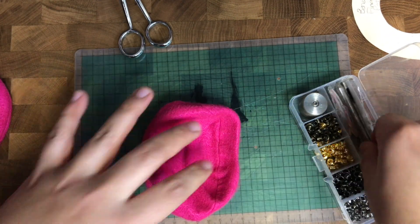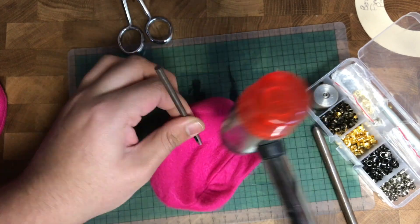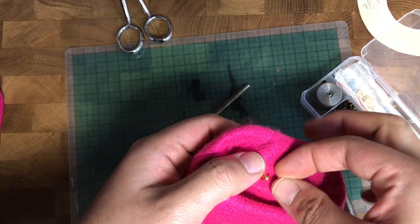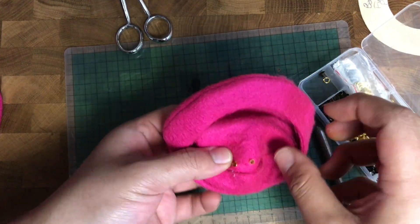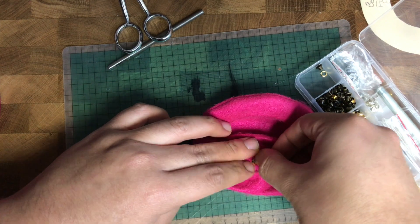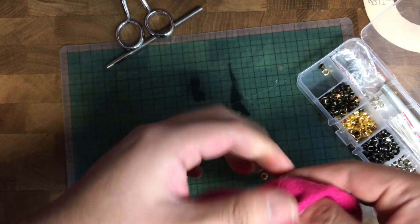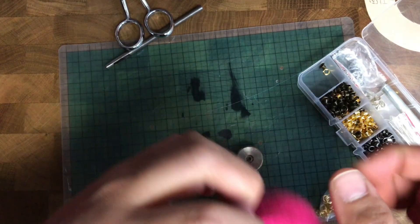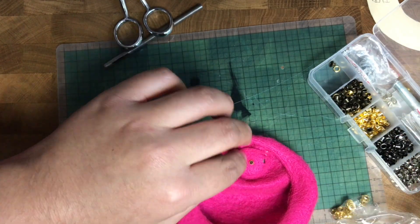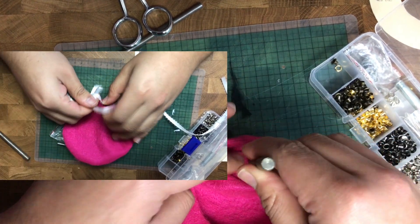This next part is for detail-oriented people — just fun little cute details for your accessories. I'm adding two little grommets right next to each other side by side, hammering them in, which shakes the whole camera. Once they're all in, I like to thread some lace or ribbon through and tie a bow — it looks so cute.